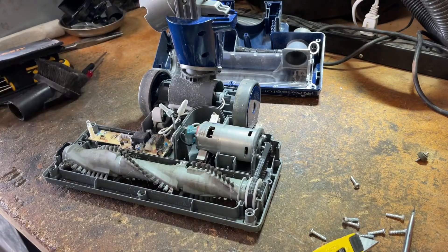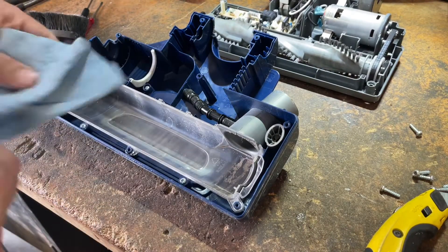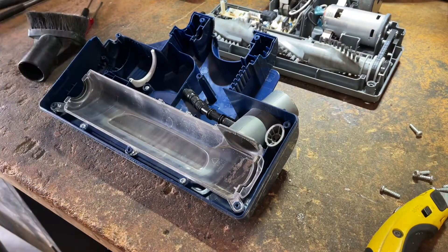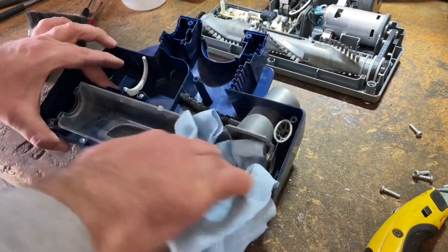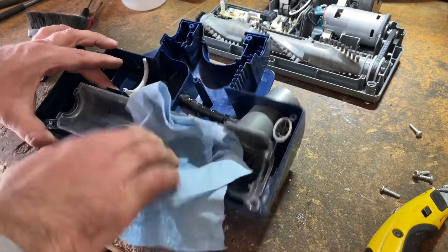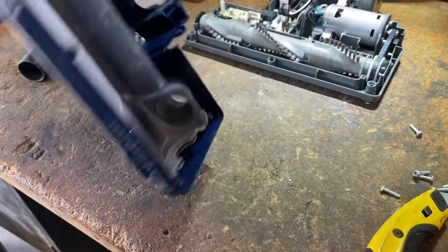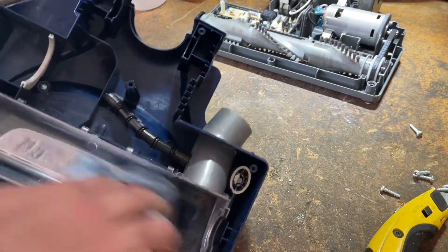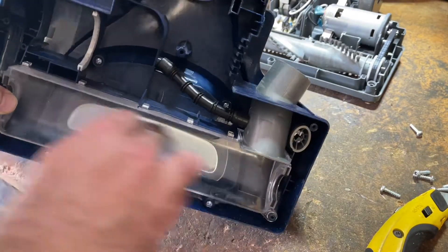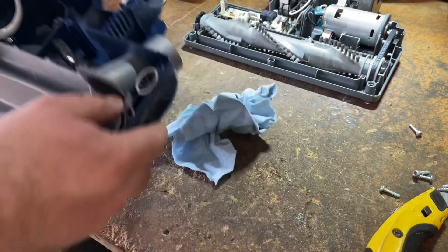To clean these out, I just use some isopropyl alcohol — you could use Windex if you want. Just clean them out a bit. There is going to be some very fine scratching that goes on with this clear plastic, and unless you buff and polish it you're never going to get that clearness back as to when it was new. But you can at least clean a lot of the crap and dirt off — it'll be perfectly fine.